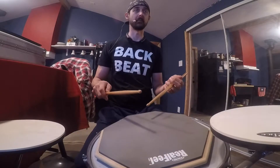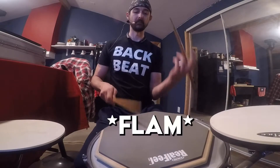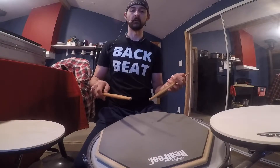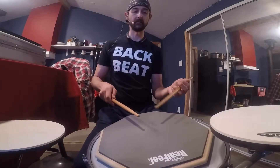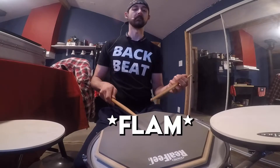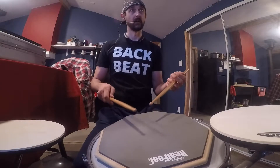Now an inverted flam tap turns this all inside out. So we go: flam tap, flam tap, flam tap, flam. All it did was turn around the sticking. So this time you go right hand flam, left hand, left hand flam, right hand, right hand flam, left hand, left hand flam, right hand, and so on.